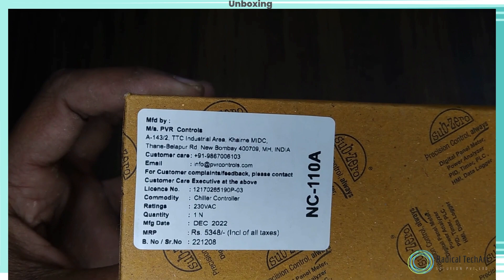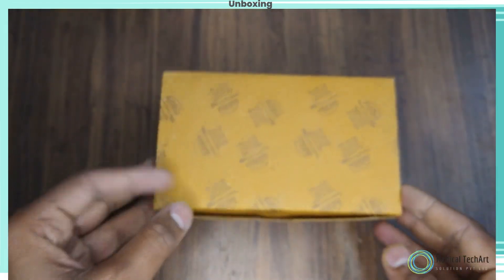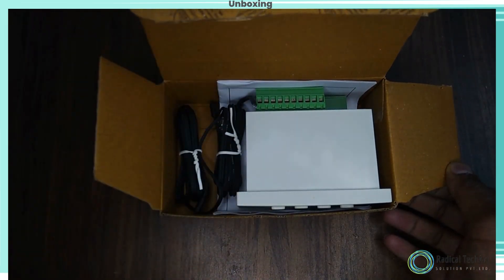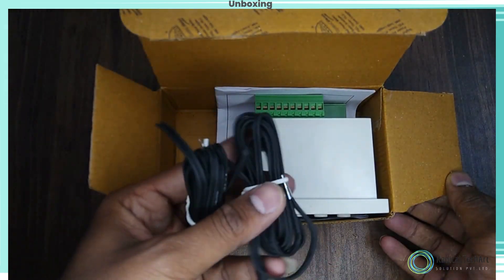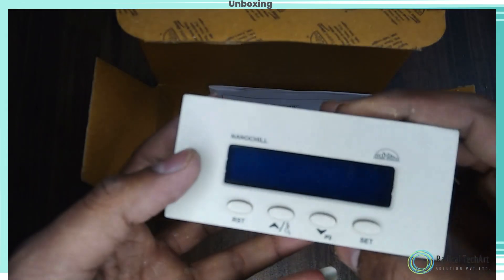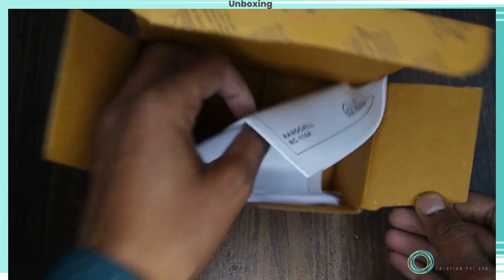Here is the unboxing of the Sub-Zero NC110A, and on the side we have seen the details as well. On the left side we get the clamps for this product as well as the sensors. On top we get the module, and under the module we can get the user manual for the Sub-Zero NC110A.